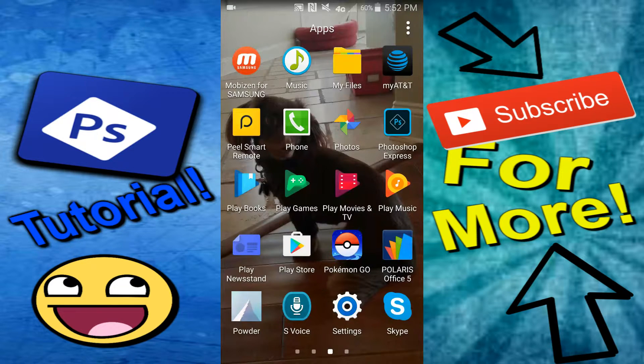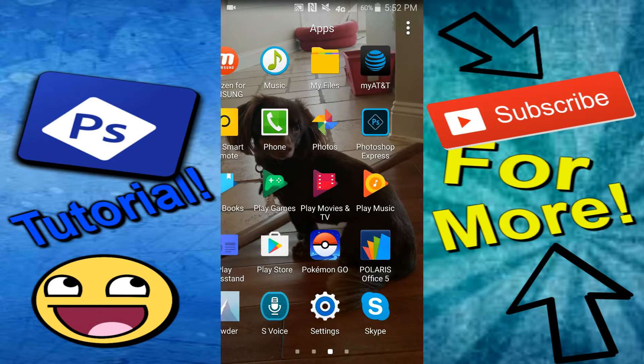Yo, what's going on guys, it's Phenomute. Today I'm going to be showing you guys a pretty simple topic, but it's very useful for people who do not have Photoshop on their computer and do not like editing thumbnails on their computer. This is called Photoshop Express.